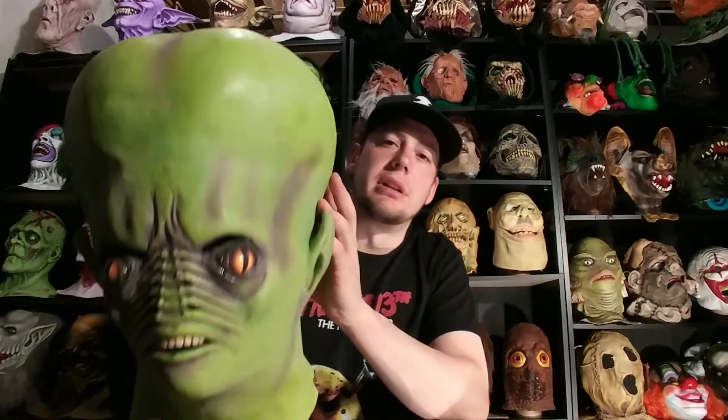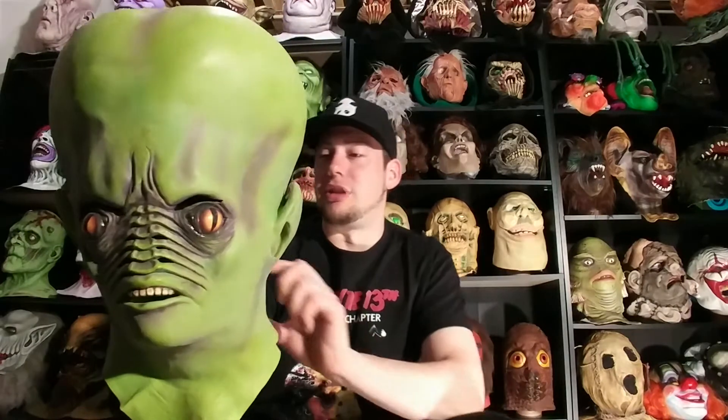This is the Andromeda Resurrection Mask. I don't know exactly who sculpted this — I don't know if this was Ed or somebody else with the Distortions team — but this is the Andromeda Resurrection. It's kind of based off the original Andromeda design, but it's done a little differently.